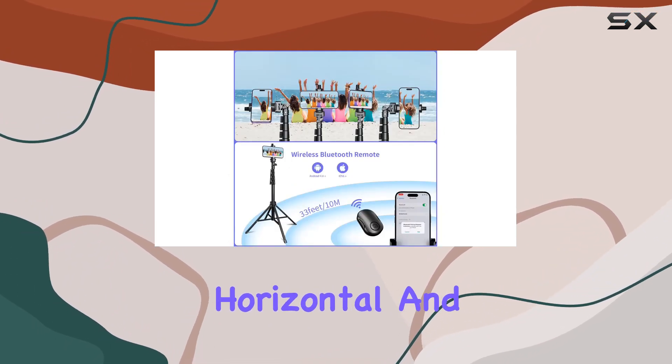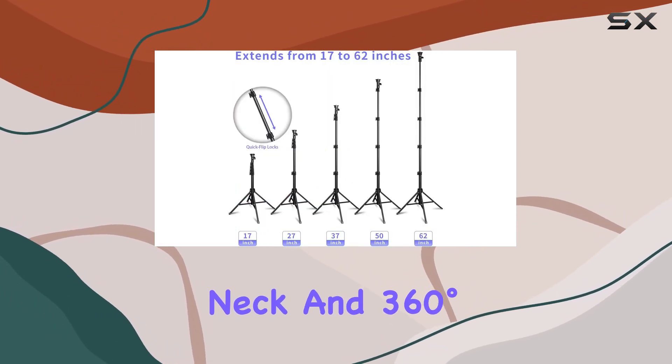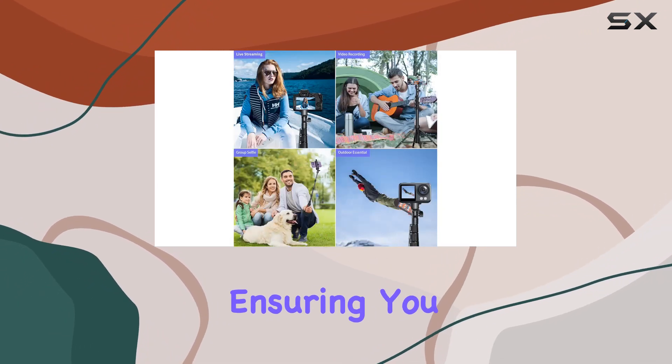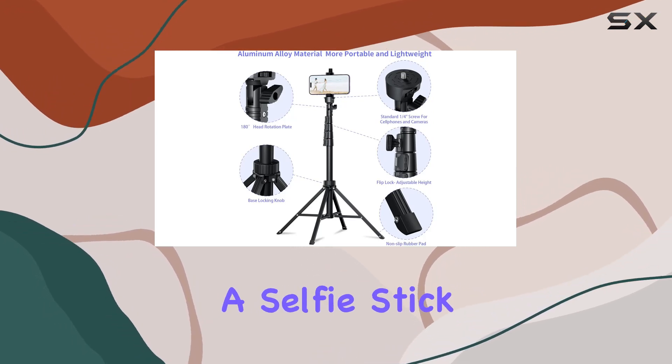The multi-angle rotation adds versatility to your shots, offering both horizontal and vertical camera modes. The 270-degree neck and 360-degree phone holder rotation lets you explore creative angles, ensuring you get those perfect shots every time.